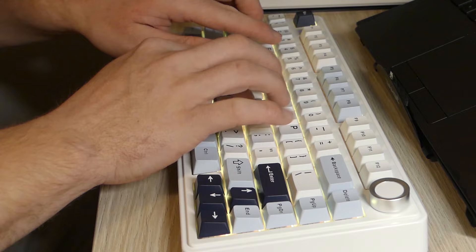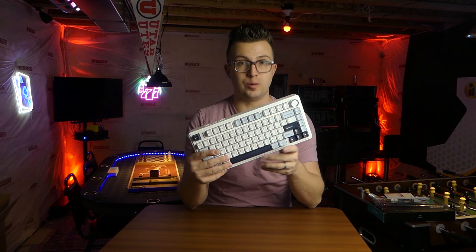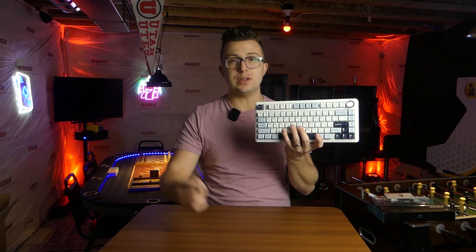So there you go — that's the Aula F75. I am extremely impressed with how much keyboard you get for the money. I unboxed this and started typing, and my wife immediately turned her head and said, 'Oh, that sounds nice,' which is not normal — she normally doesn't care about keyboards. If a non-keyboard person has their head turned when they hear this, that's a good sign. If you want to read more about it, I'll include a link in the description. If you want to support the channel, buy through that link — I would love you for it. Leave a comment with your favorite beginner or budget-friendly mechanical keyboard, subscribe, and ring the notification bell so you don't miss any future videos. Thanks for watching and I'll see you next time.